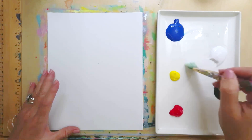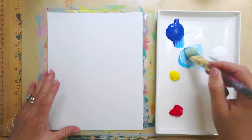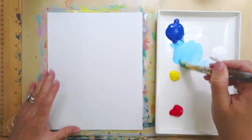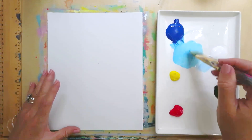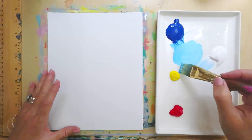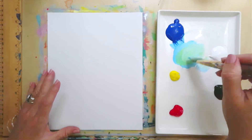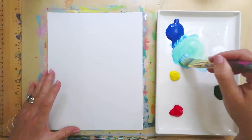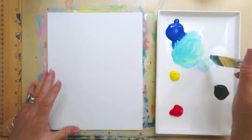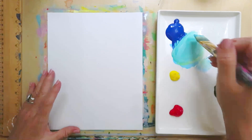I'm using mostly white, a little bit of blue, and just a tiny bit of yellow. The yellow will make it really green really fast, so make sure you have plenty of blue and white and then just creep in a little bit of yellow. It's going to give you a really pretty turquoise color.